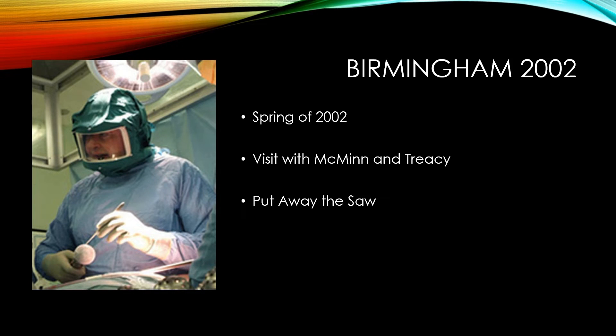A nice visit with Derek and Ronan Tracy, and I learned to put away the saw when doing a total hip replacement. I'm indebted to these fellows. I have had really good success with the Birmingham hip over the past 20 years.